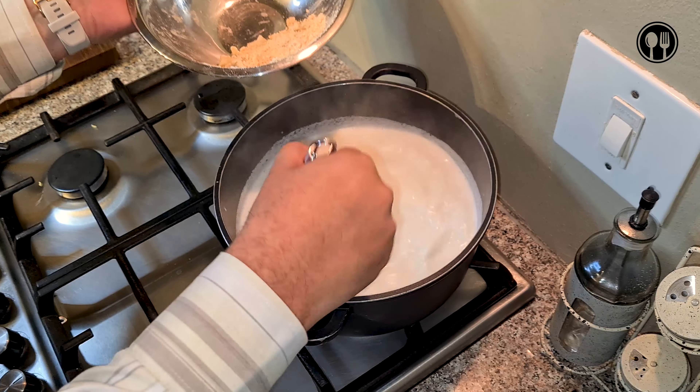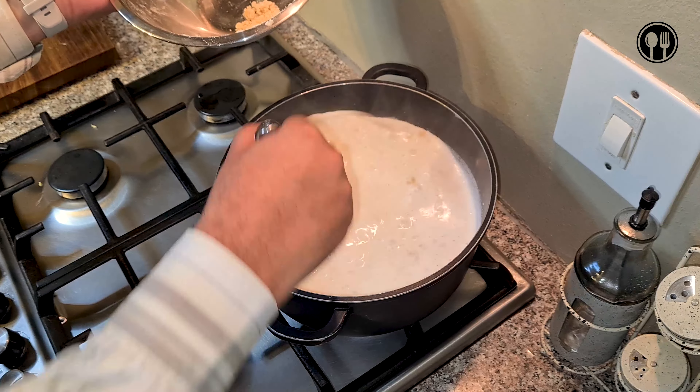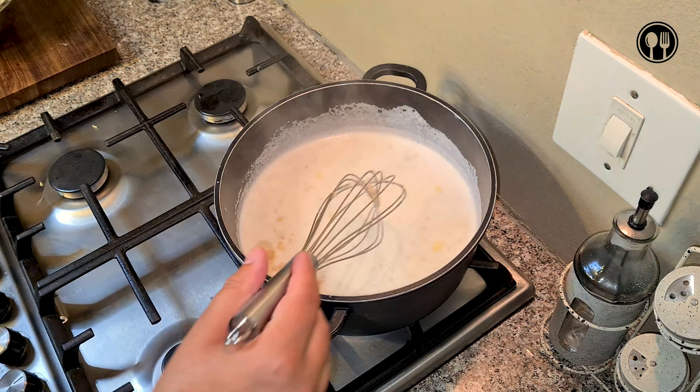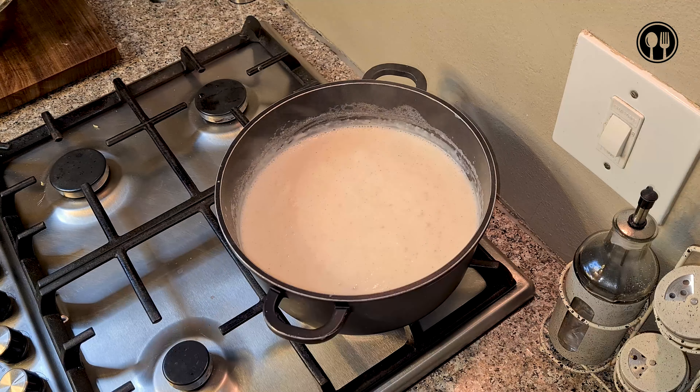If you want a thick, chunky consistency, don't mix it with a whisk — rather use a wooden spoon. I've turned the heat down all the way. Mix for a few seconds and make sure there are no big lumps. If it's too runny for your liking, mix up some more flour and butter and add it half a cup at a time. If you prefer it more runny — more like a soup texture — add some more milk, starting with about quarter cups at a time until you get your desired consistency.